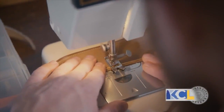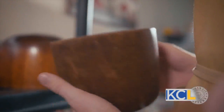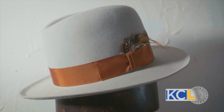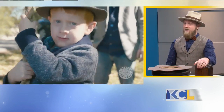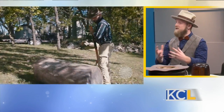Different styles and different shapes so I can make hats for just about anybody. When you look at somebody, does the hat have to fit the person's personality? As a hatter, I can meet with you or talk with you and get a sense of your personality and style, and I can actually help guide you into a hat that would express your personal style.